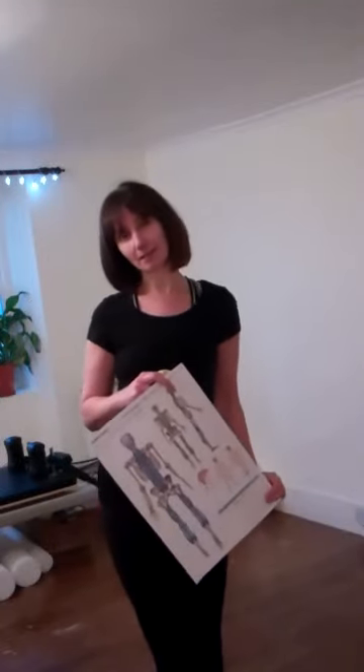Hi, thanks for watching. My name is Mel Collie from melcollie.com and I just wanted to share with you a little test today that I do on some clients that have issues with their superficial back line and plantar fascia.